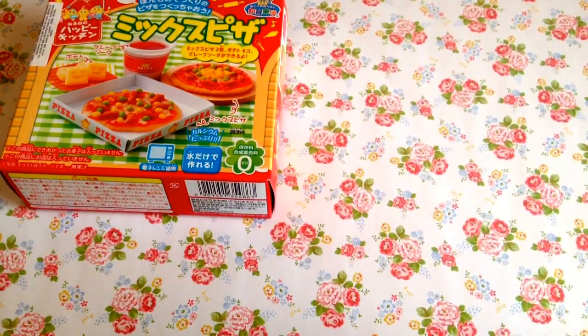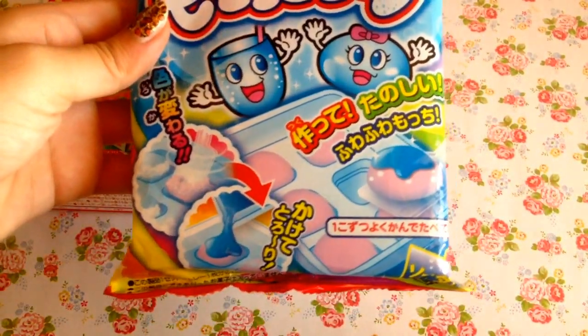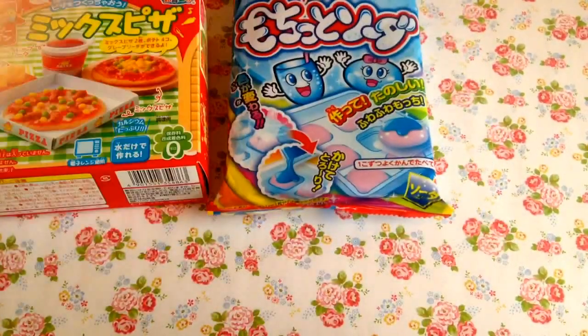The next thing that I have is this Soda Candy Kit where you make these cute little gummies, and it's said to be really fun. And I'm going to take people's word on that.